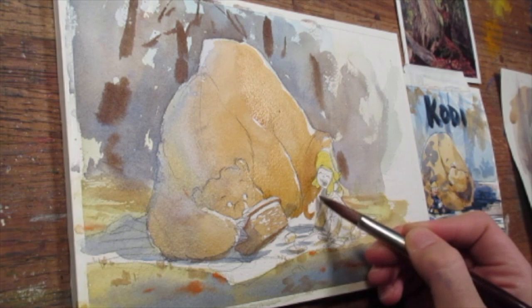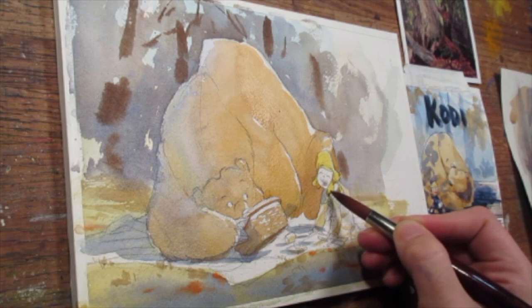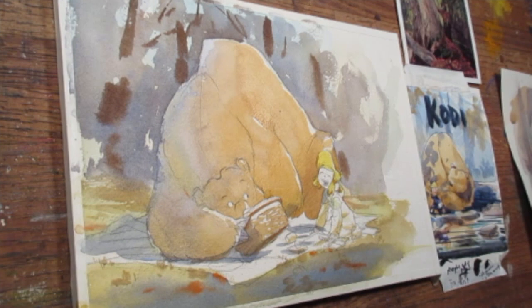I tried to fill in the back half of the bear with a cool blue, using some cobalt blue and a lot of water to keep it light, to catch that atmospheric fill light — the blue light from the sky, much weaker than the sunlight, that fills up the shadow side.